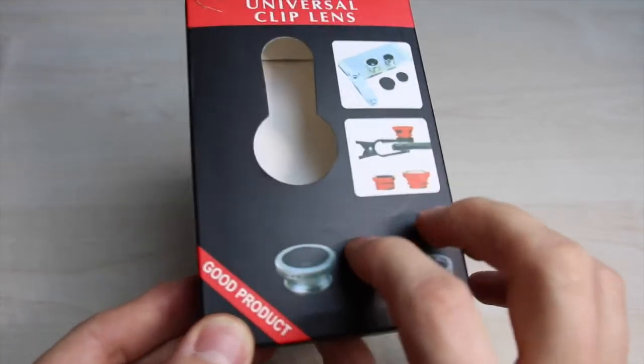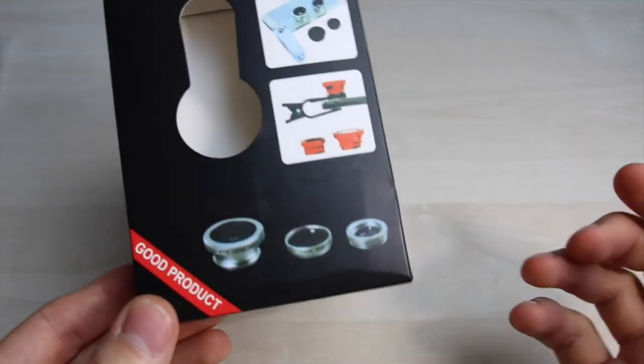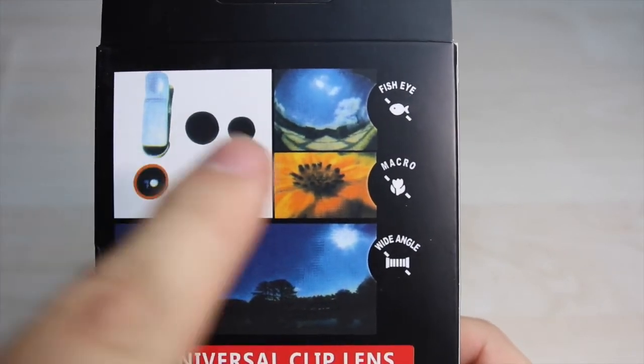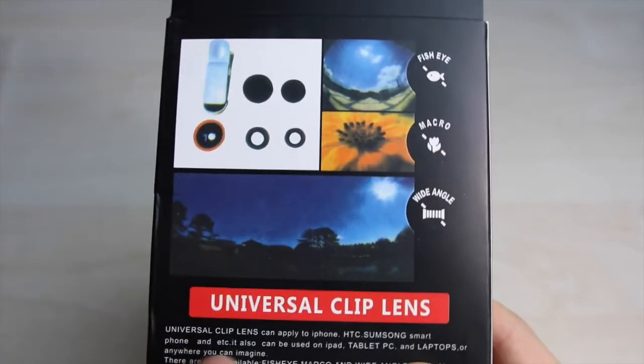Verschiedene Linsen, die drei Stück nochmal. Hinten drauf nochmal ein paar Effekte. Wir haben natürlich wie gehabt Fisheye, Makro und Wide Angle Lens – alles nochmal schön dargestellt. Bei Nacht wollte ich jetzt nicht unbedingt Nachtaufnahmen machen.